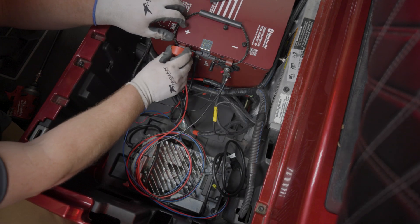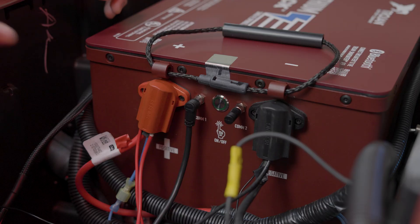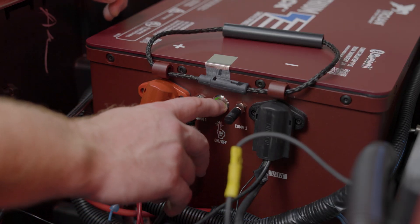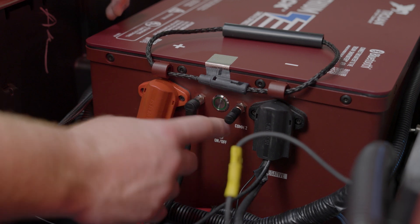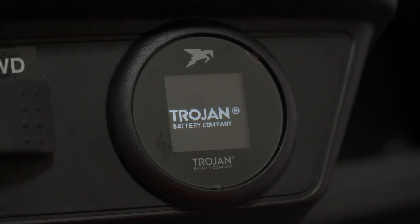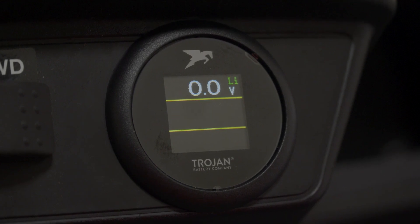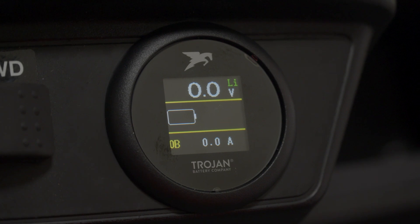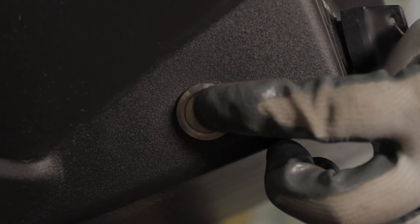Replace the terminal protectors. Double-check all of your connections, then turn on the battery by pressing and holding the power button for at least six seconds. The car won't power on until it's switched back into run mode, but verify that the state-of-charge gauge power is on and that the remote power button works to turn the battery off and back on again by pressing it for one second each time.